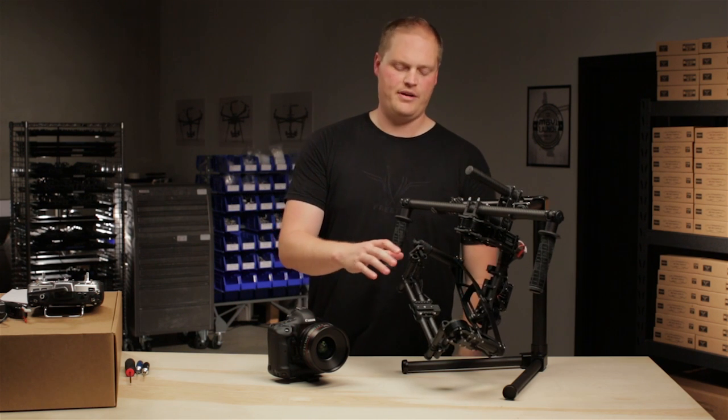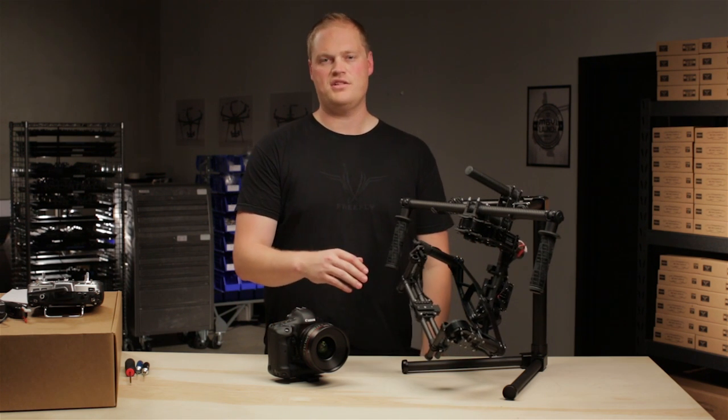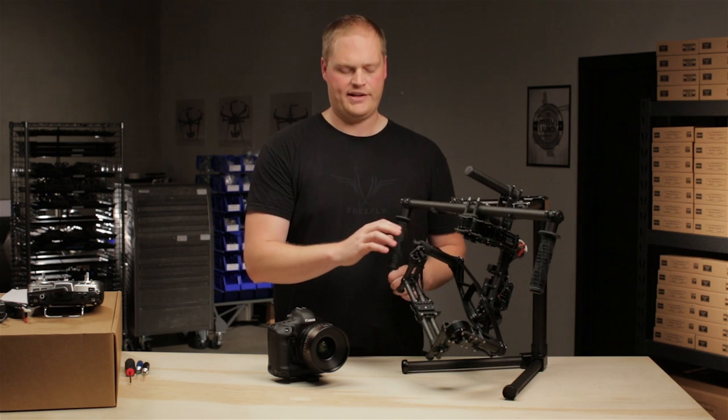Hi, this is Tab from FreeFly. In the last step we talked about tilt axis vertical CG adjustment. In this step we're going to talk about balancing the roll axis.